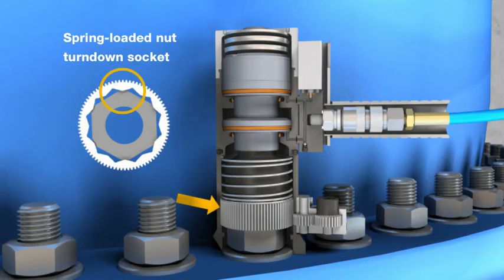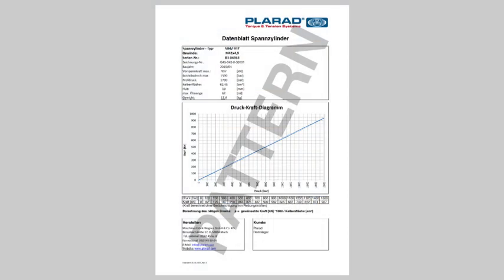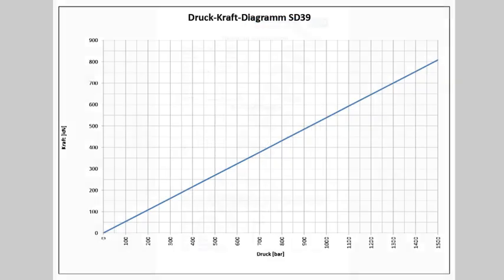If the spring-loaded socket does not line up with a nut, the socket will not engage the nut. As the socket is turned by the gearbox, it will align and be pushed down via the spring-loaded action, fully engaging the socket over the nut.